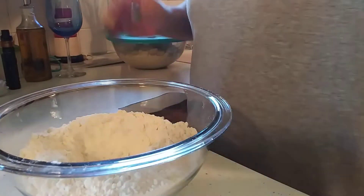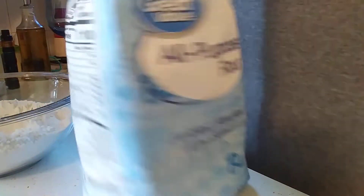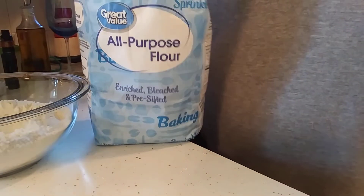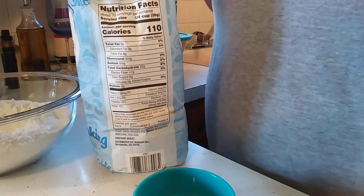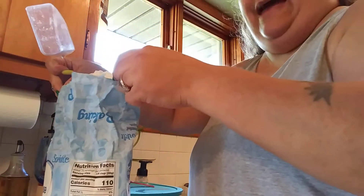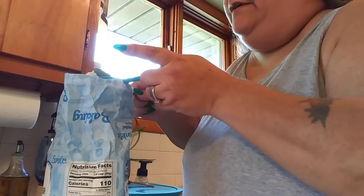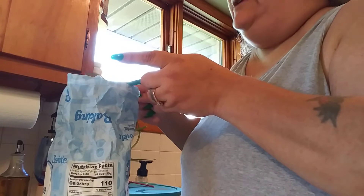Now for the dough, you're going to need two and a half cups of flour. I'm using all-purpose flour, no name brand. The best way to measure flour is to pour it into your measuring cup and let it overflow like that. Then you want to take your knife and just scoop it off — that's the best measurement you can get. That way you have a perfect amount and it's not packed in there.